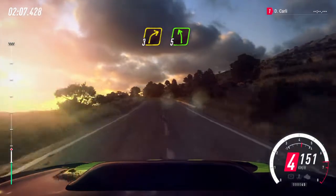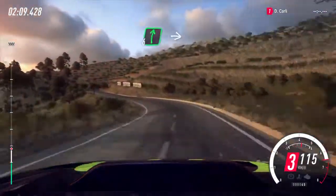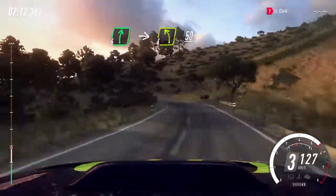3 right, cut, 5 left. Into 6 right over a crest, into 4 left long, small cut, 50.